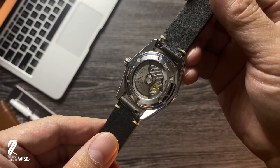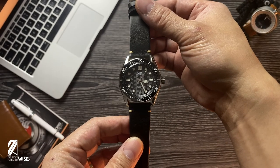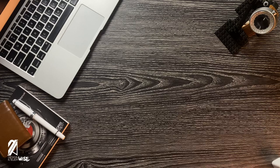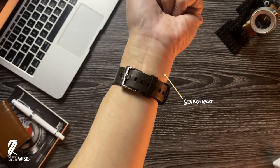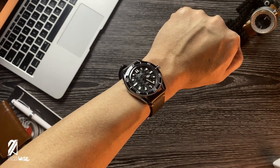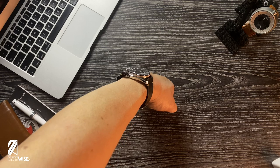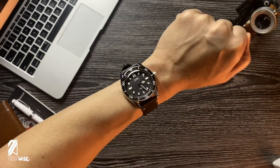This one has an exhibition case back that's rare for Weiss and is a welcome treat in this model. This slimmed-out Adamascus feels like a watch under 40mm on the wrist. Despite its 41mm diameter, the guardless crown and tapering lugs provide the diminutive proportions. That thin case also makes a smaller imprint that many enthusiasts love.